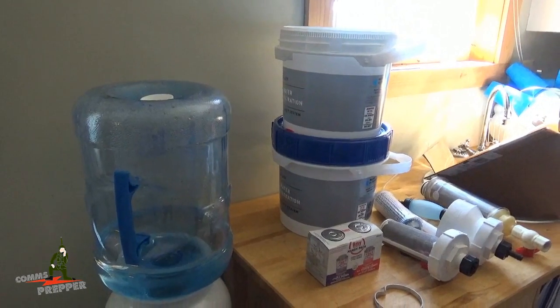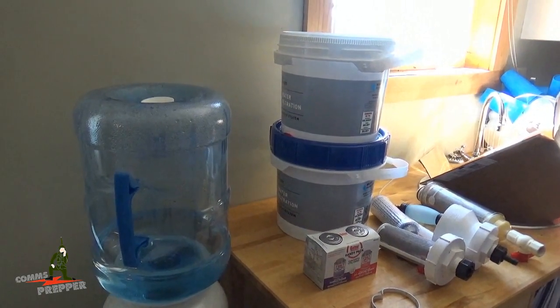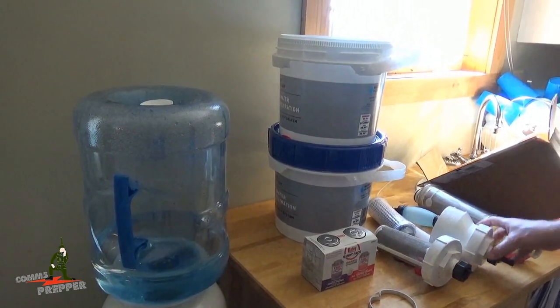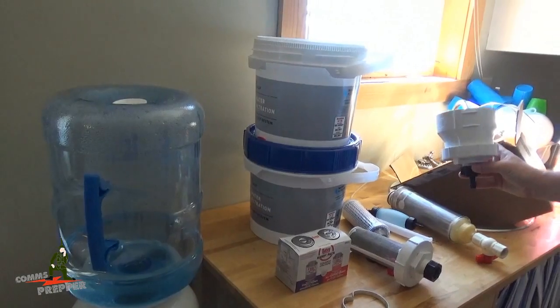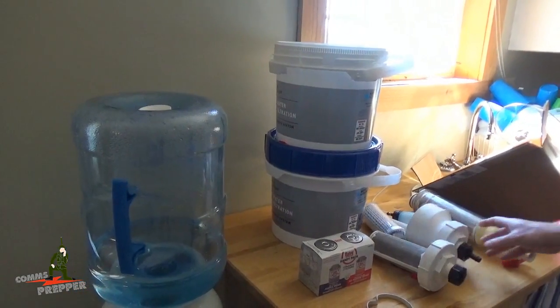Not every weekend can be a winner. Last weekend I was weed whacking around the base of the rainwater harvester with the head that has the little yellow plastic blades, and managed to snap off the bottom fitting for the drip valve of the first flush portion of the rainwater harvester.